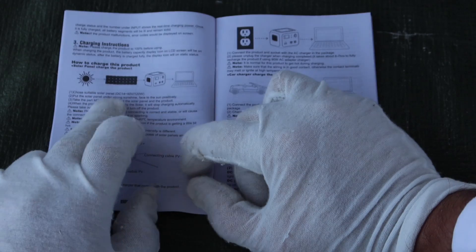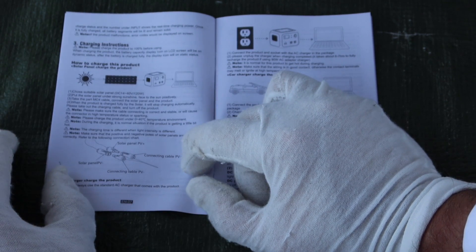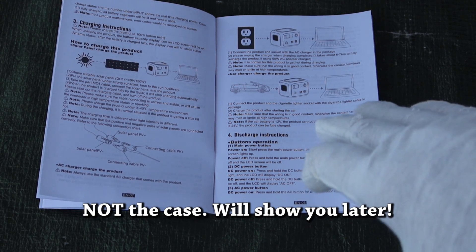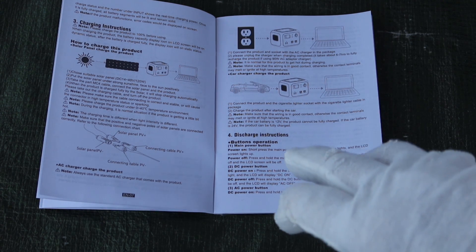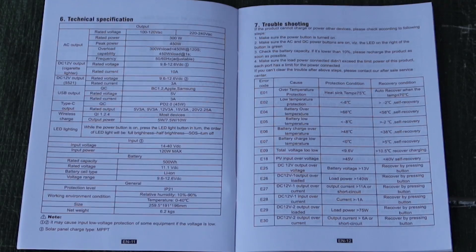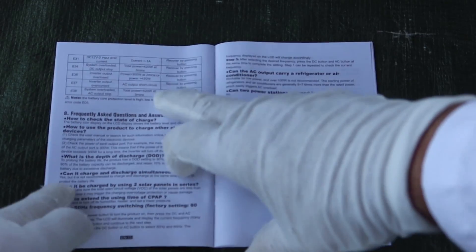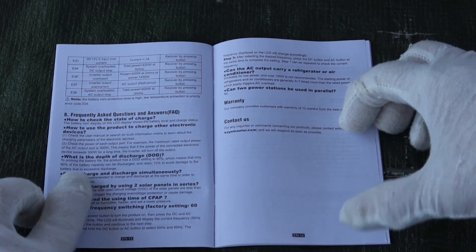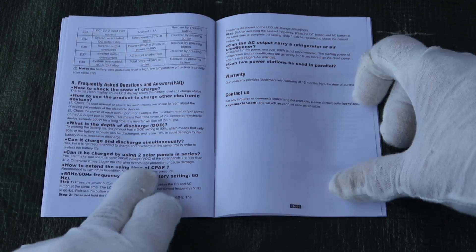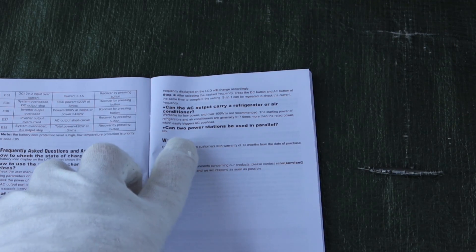The manual shows screen functionality and says to choose a suitable solar panel from DC 14 to 40 volts, 120 watts maximum. It also tells you this cannot be charged fully by 12 volts from your car — it can only charge halfway or a little more, because the battery voltage doesn't allow it. If you have a 24-volt vehicle, it will charge fully. The manual also mentions overload protection, storage, maintenance, technical specifications, troubleshooting codes, a 90% depth of discharge limit built into the BMS, two solar panels in series as long as they're under 40 volts total, and notes that two power stations cannot be used in parallel.